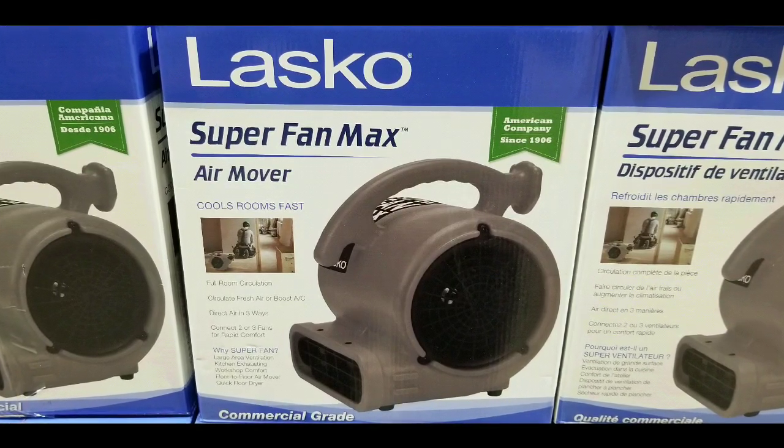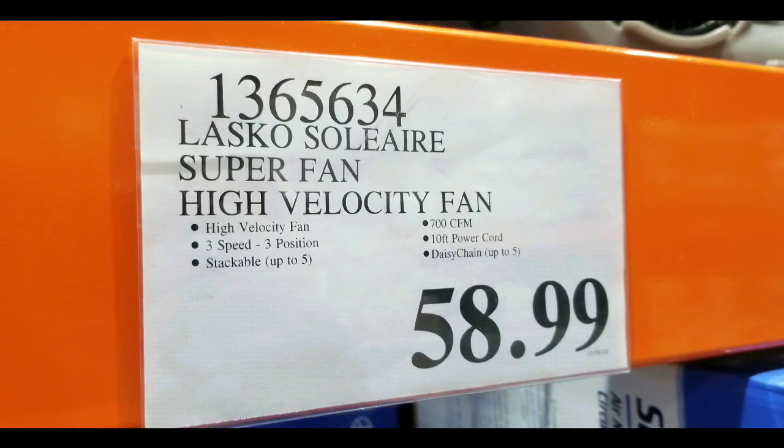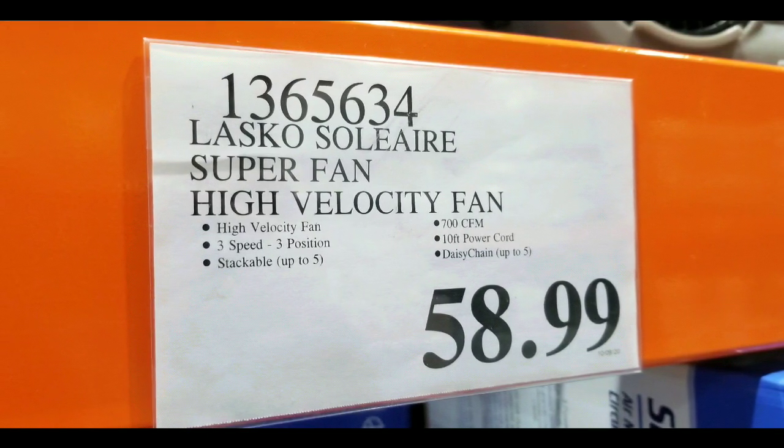Hey guys, I was at Costco today. If you're looking for a high-velocity fan, they have this new Lasko Super Fan Max on sale at Costco for $58.99.